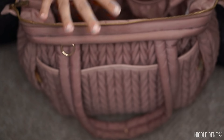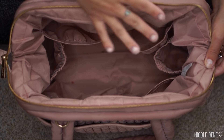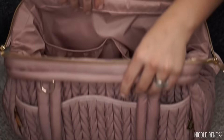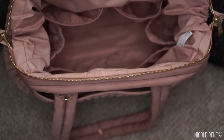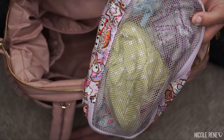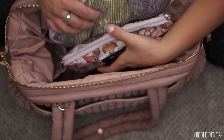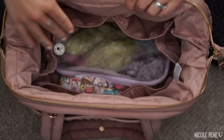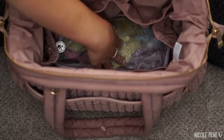I absolutely love the structure and size of this bag. It's the perfect width and shallowness so you can see everything, but it also has enough height that I can stack things in the bottom that I don't reach for all the time — like changes of clothes and first aid items — while still having easy access to all the pockets for the things I need frequently.